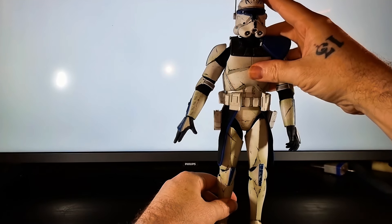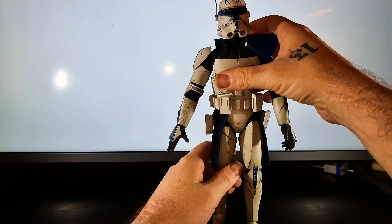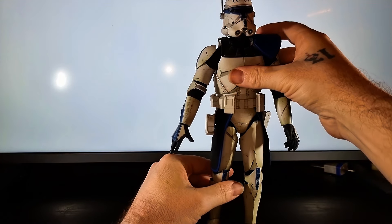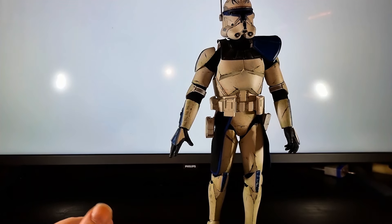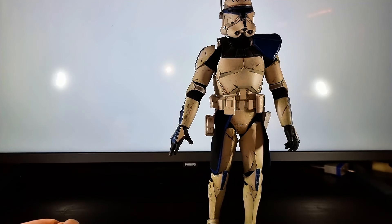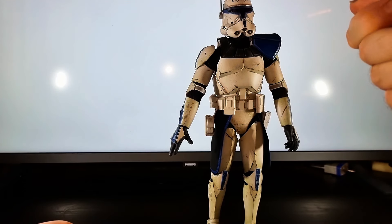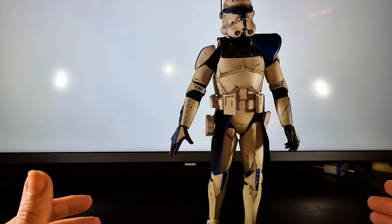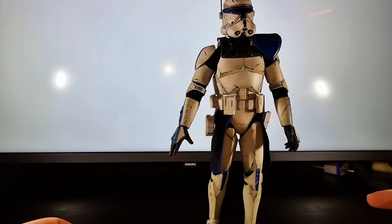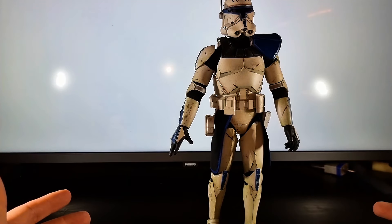It's always a shame when something hinders your ability to pose a figure and make it look amazing. That said, you can alter things around a little to give yourself a bit more range of motion. That's the range of motion for Captain Rex — some of it is a little bit limited, which is a shame. If they'd made that pauldron with a softer material it could have come forward the way it probably would in the actual movies.